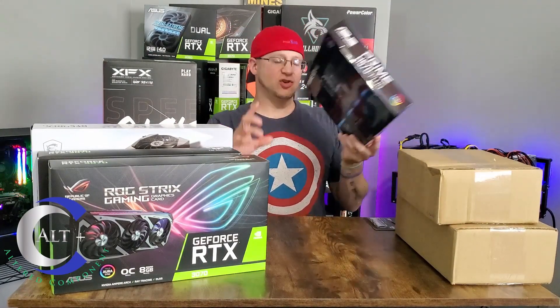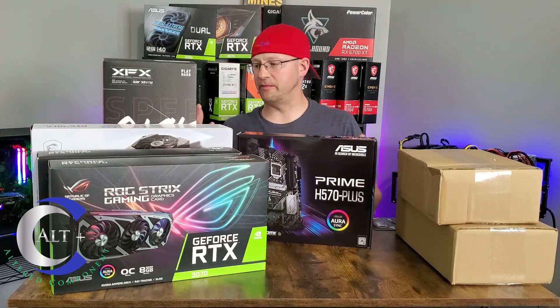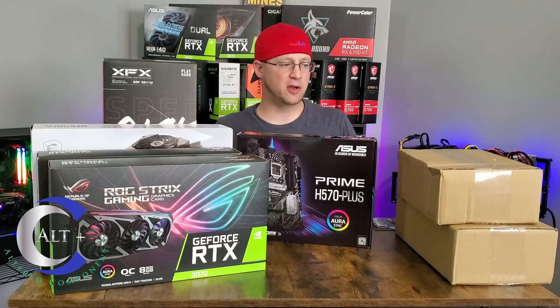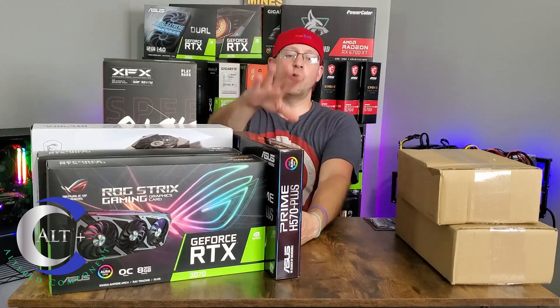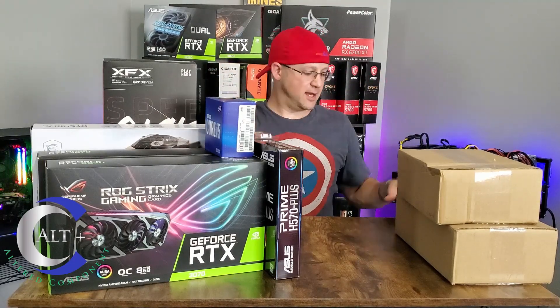So what else do we got? Surely that's got to be all the graphics cards, because I couldn't have ordered more than four graphics cards in a two-week period, right? Anyway, let's move on. So there's our motherboard, our CPU to go with it, our SSD to go with it.